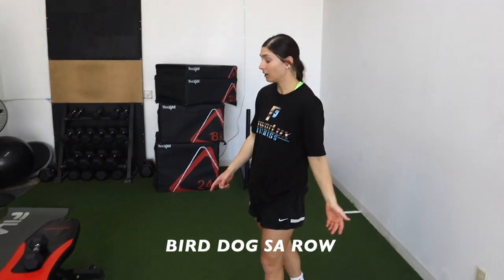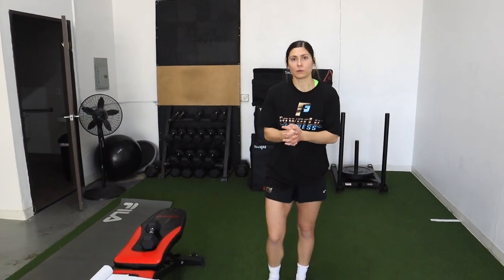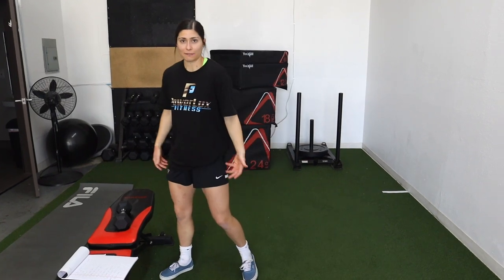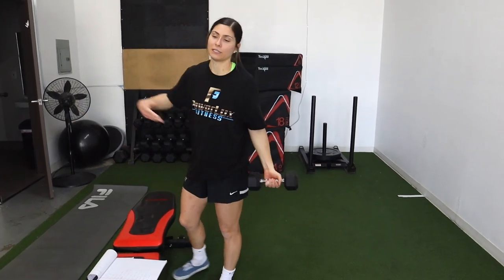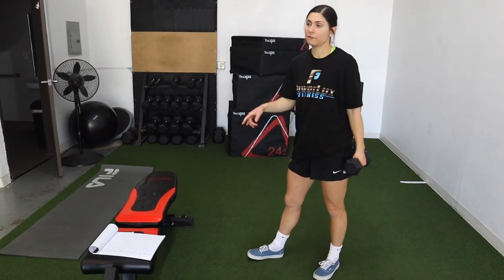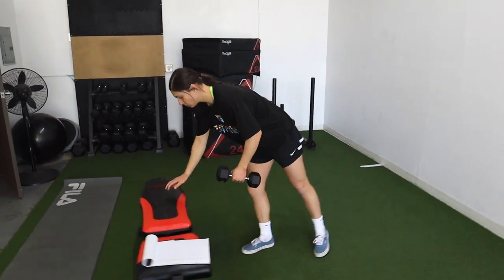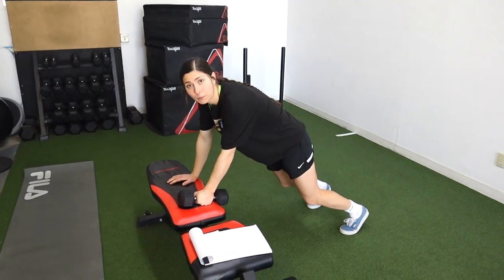Staying on the bench — we are doing a bird dog row. I'm doing full body because it's really important to train full body even for snowboarding, which is predominantly lower body. But we need strength everywhere in case we fall. I love any row variation, and I specifically chose this one because it involves a lot of core strength and stability.